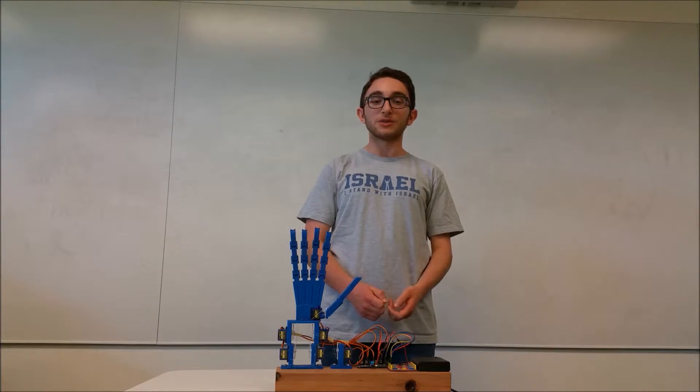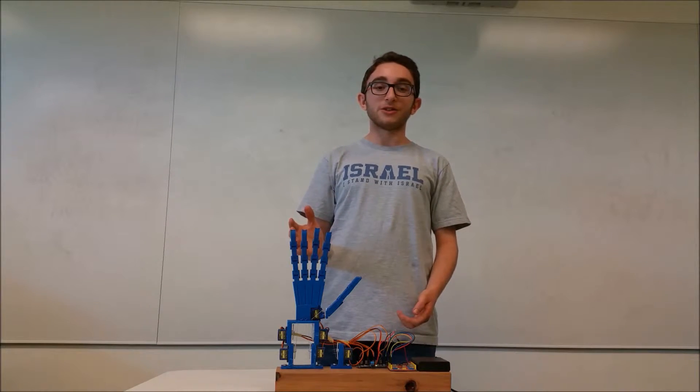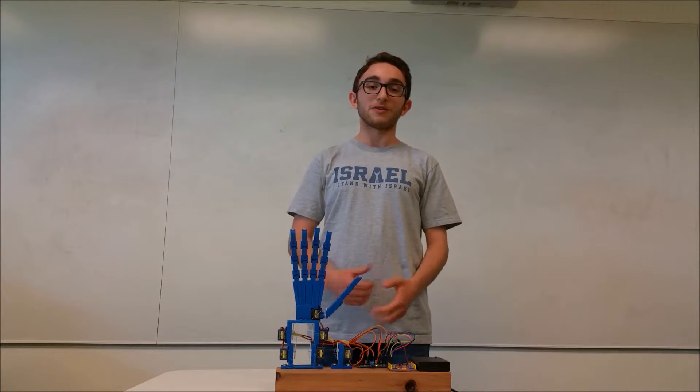Hi, we're the creators of The Hand Aid, the revolutionary hand that signs in American Sign Language. Today there's a problem where not enough teachers are teaching American Sign Language in high schools and universities, but a lot of students want to attend courses. So we created the hand that can sign for students in classes and at home if they want to learn.